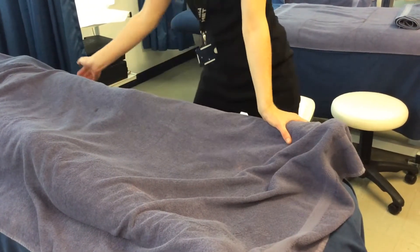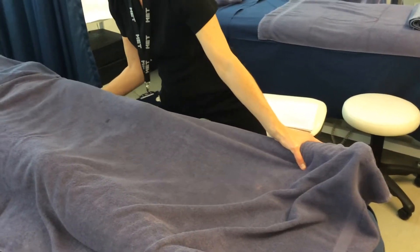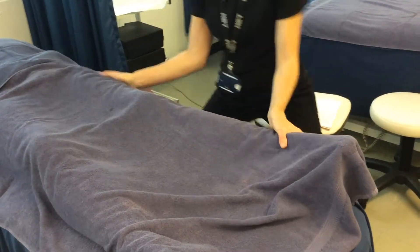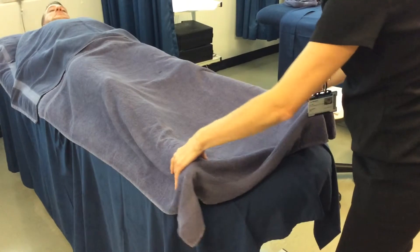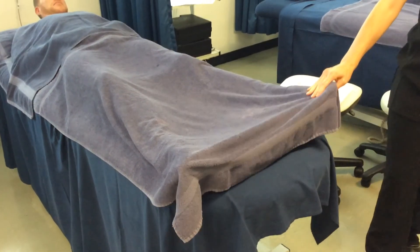And then do a nice stretch — hand on the ankle and one on the upper thigh — and just stretch out. Then move over to the other side, making sure they're covered. On taller clients you may need extra large towels. Take a moment before continuing.